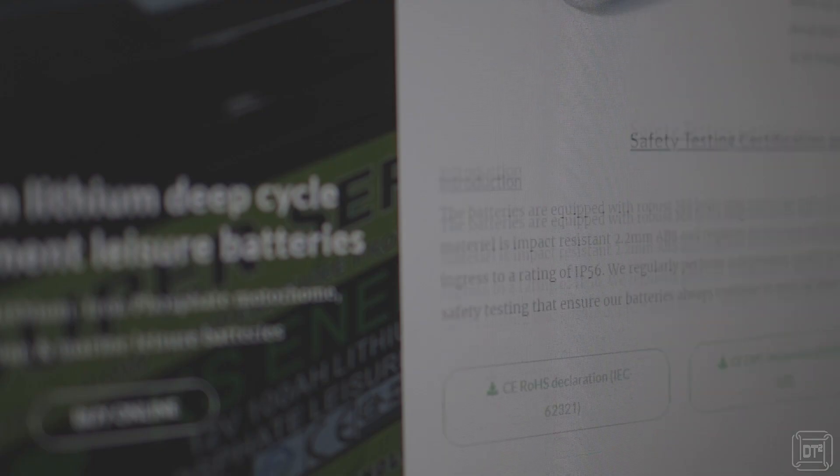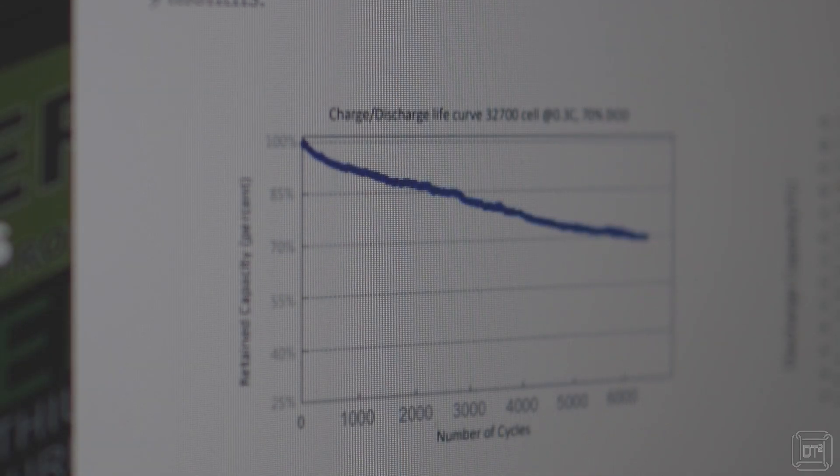Whilst this video is not sponsored in any way, as a company I have found KS Energy to be very helpful with the various questions I've had. Their website provides a wealth of technical information about their products, with everything from capacity cycle graphs through to technical specifications and even details of the components used. The next phase of this off-grid upgrade project is to fit an additional solar panel as well as the Victron Smart Shunt so that I can monitor power usage over the next few years.